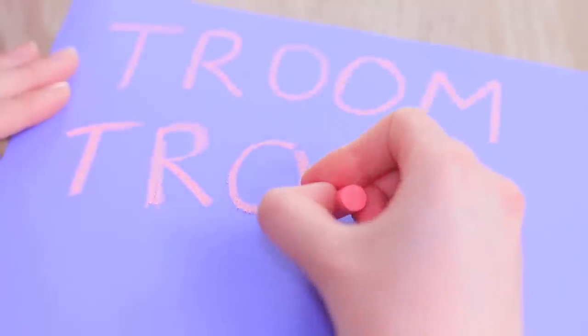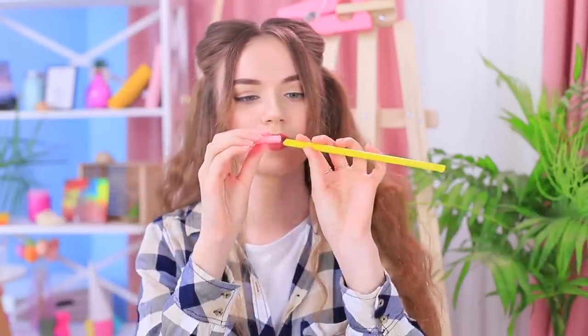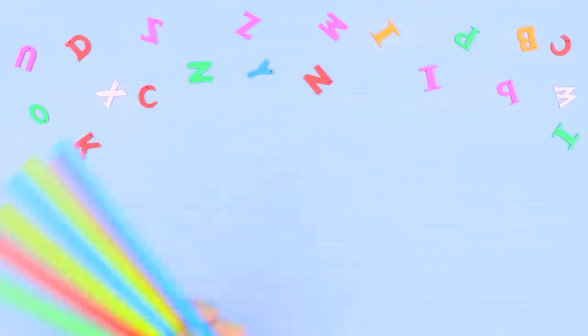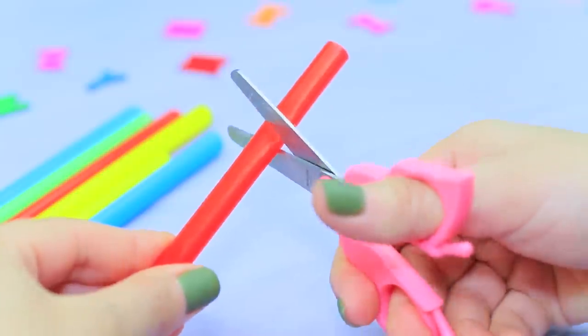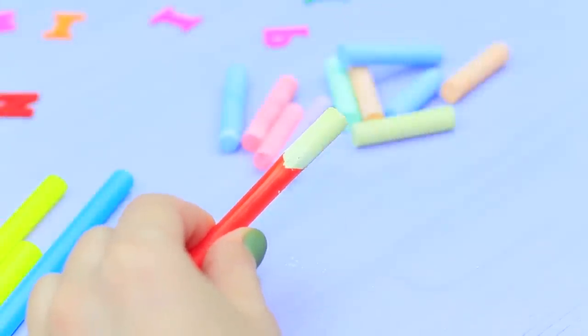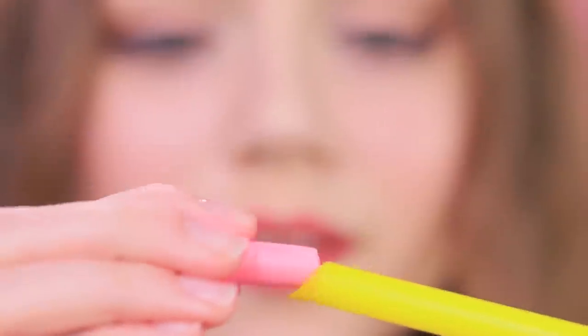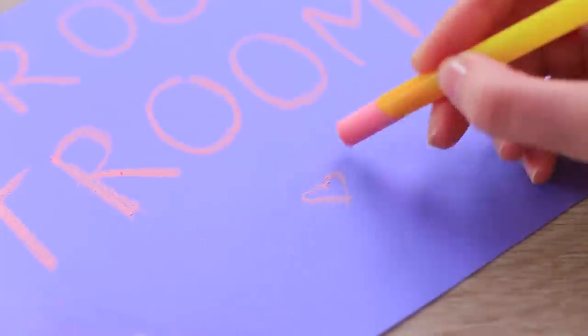Stephanie is using chalk, but there is one minor issue — her fingers get dirty all the time! A great idea pops into her mind: she uses a cocktail straw as a handle for the chalk. Cut wide cocktail straws at an angle and stick in sharpened colored chalks. Now drawing with it isn't messy!